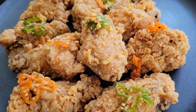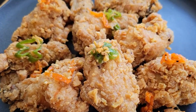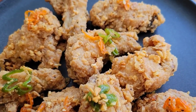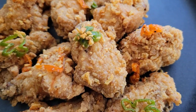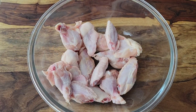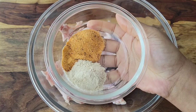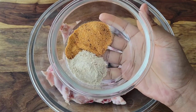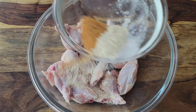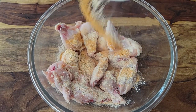Hi foodies, how you doing today? We're making some really salty, spicy, and crispy garlic scotch bonnet wings, so let's get started. First, I have some split wings that were cleaned, and I'm going to add my chicken seasoning, black pepper, and lots of garlic powder. We want this to be really garlicky.